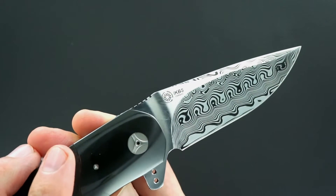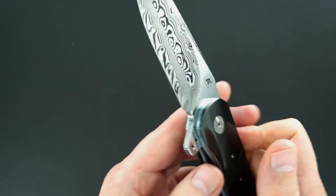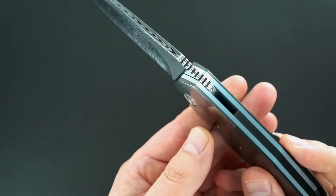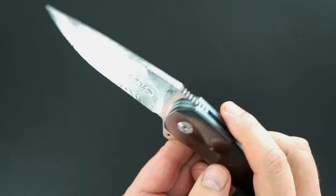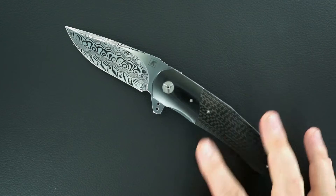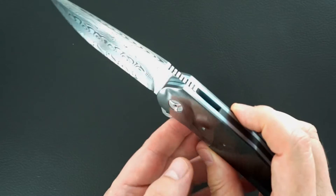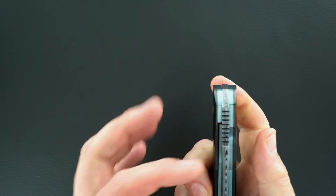I believe one of the Andres told me there are 90 bearings operating this blade. It works like nothing else you've handled. Nothing could work better. There are other knives that work exceptionally well also, but nothing could be better than this one. You couldn't fail if you wanted to.